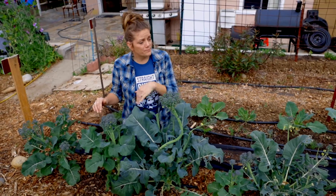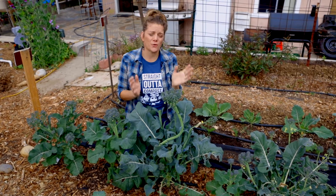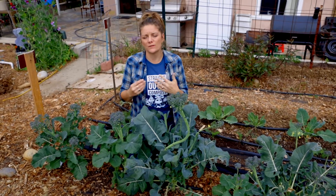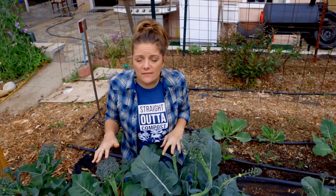Number one, we started these broccolis from seed in August. I know that's crazy, but August is the time that you really want to start thinking about planting your cool season crops, and then we babied them and transplanted them out in November.